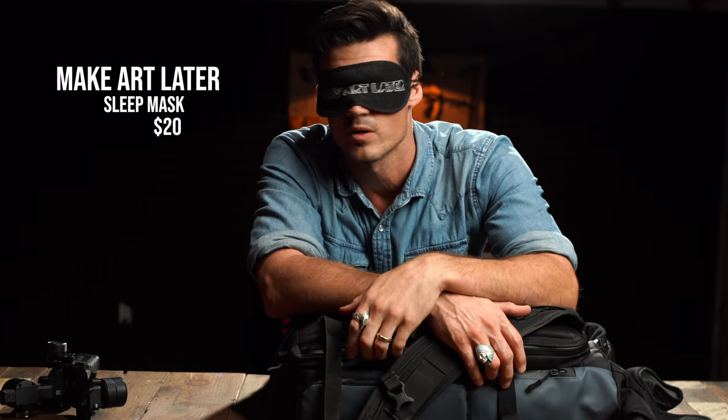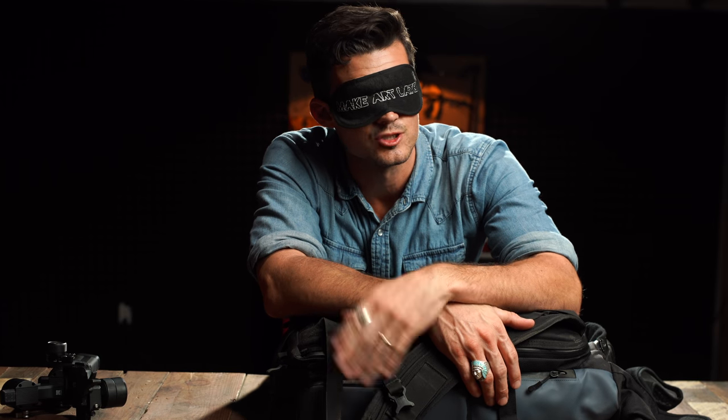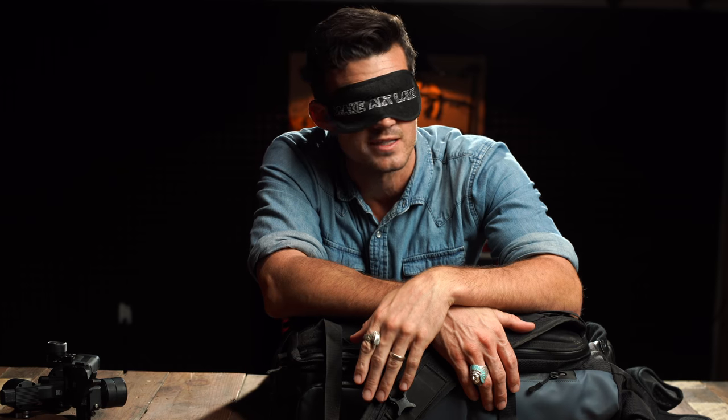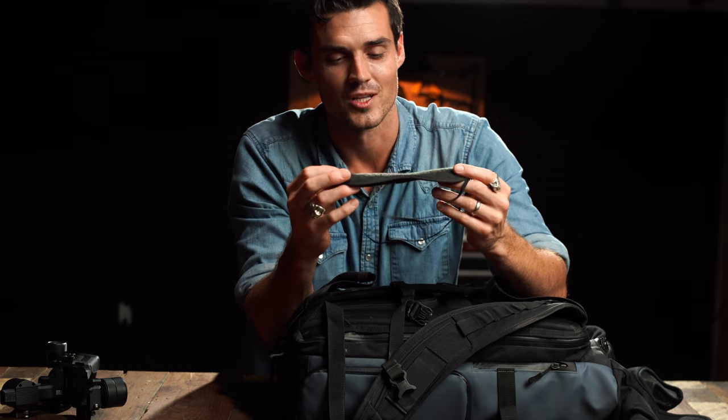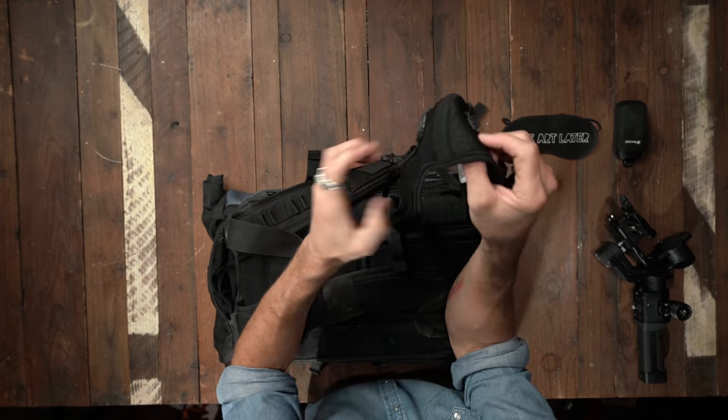Seriously — if I made these, would you order one? This is so necessary. If you travel a lot, you've got to get some sleep. I'll leave a link down below — I'll pre-order them if there's that much interest. This is super necessary right now.